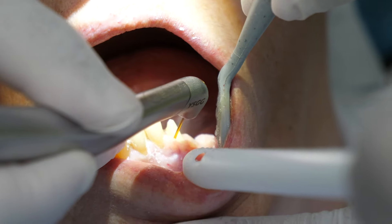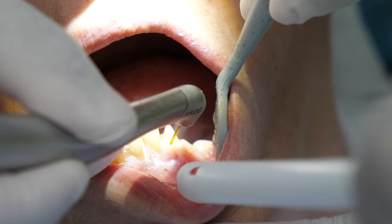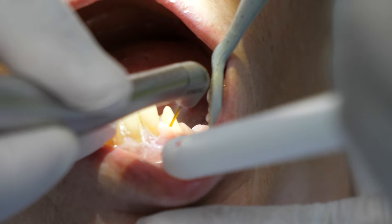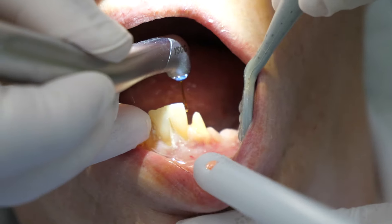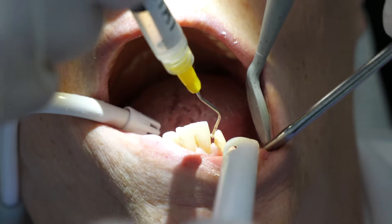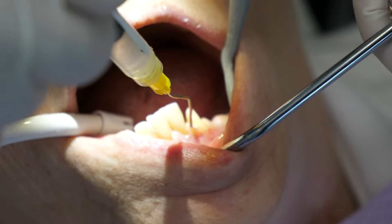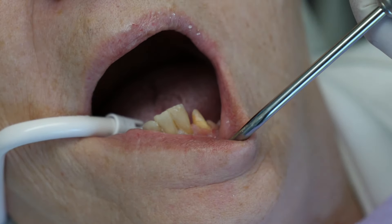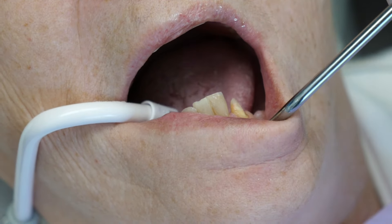Next, they will either use a cord to pack around the gums of the tooth, or some offices may use a laser like you see here. The laser is actually troughing around the gum areas of the tooth, which takes the place of cord packing. They might also place a material called viscostat around the gums to prevent any bleeding, although the tissue removal with the laser in this case prevented initial bleeding. You don't see much blood when you use lasers — it's pretty cool. Either way, the viscostat material prevents any additional bleeding.